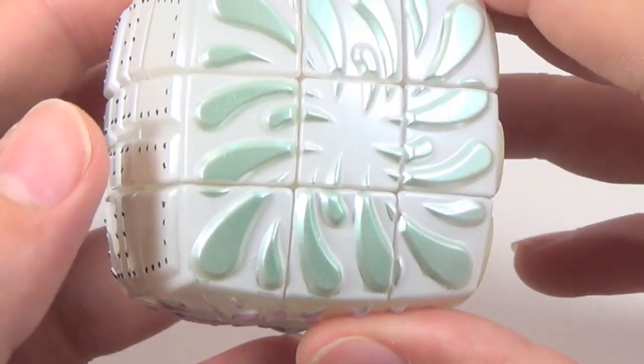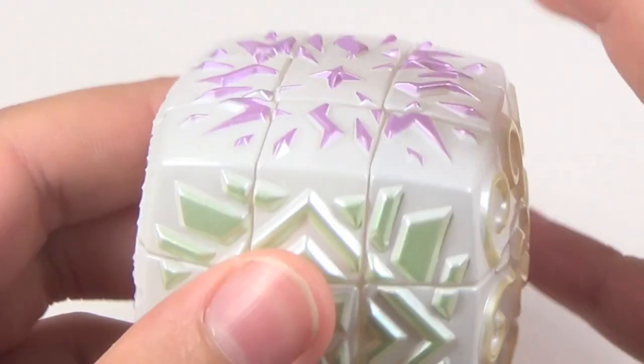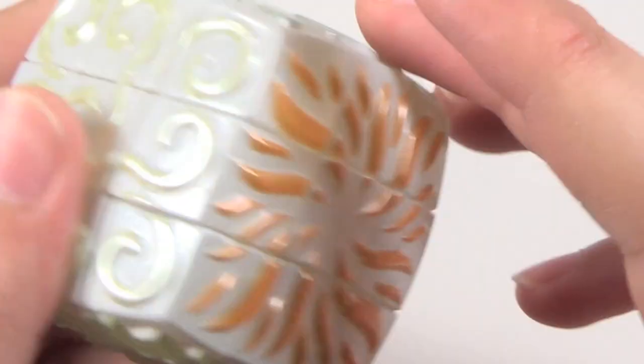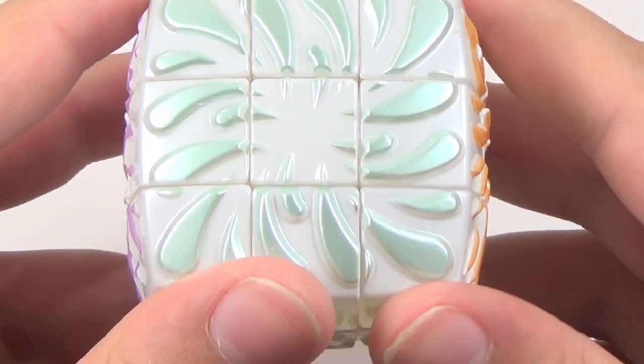This design, this design, this design, and this design. The cube looks really, really amazing.